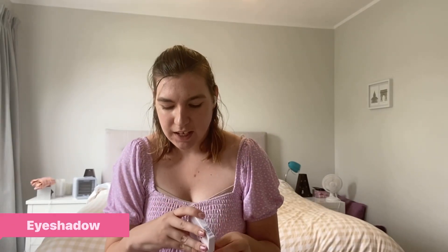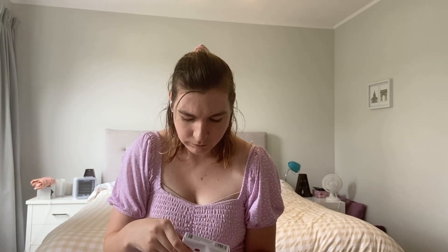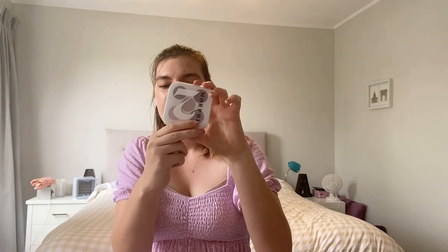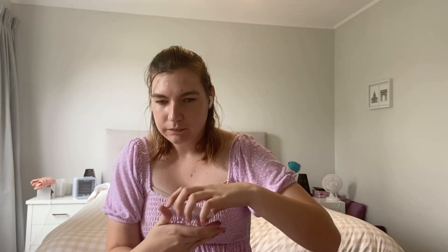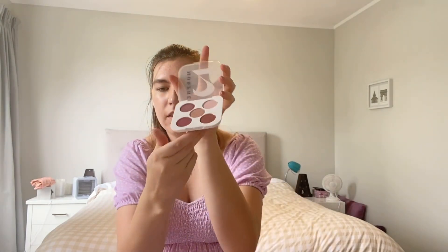It's brand new — I haven't used it yet. It just looks like this. It's really cute, very compact, perfect for putting in your purse if you just want to go and put on some eyeshadow. It's really small, really cute and simple.